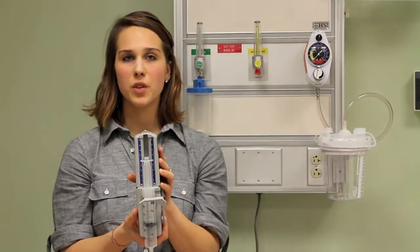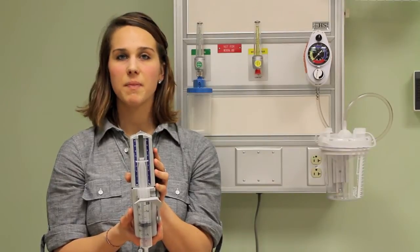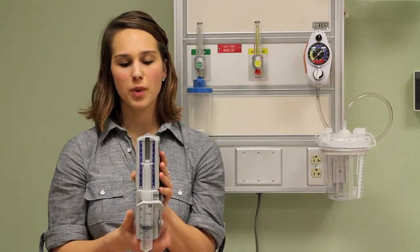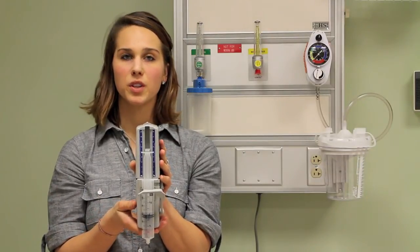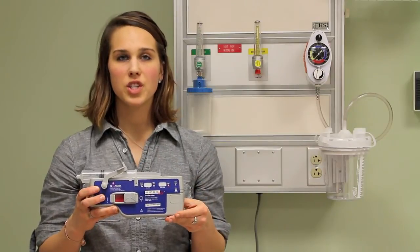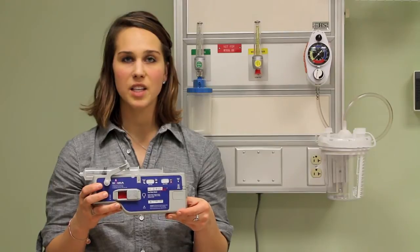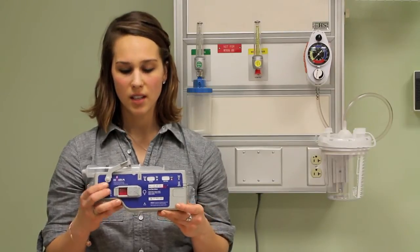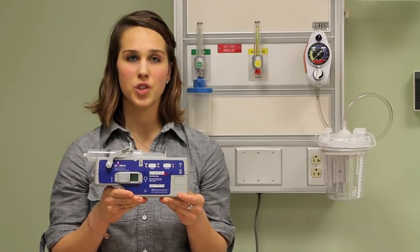The duration of an infusion is determined by the size of the syringe, how full it is, and the pump rate. The duration is indicated on the top panel of the pump. Consult your manual for detailed rate charts. Once the syringe is in place, the flow rate determined, and the administration set is properly attached to the patient, slide the on-off switch to the on position and you can begin the infusion.